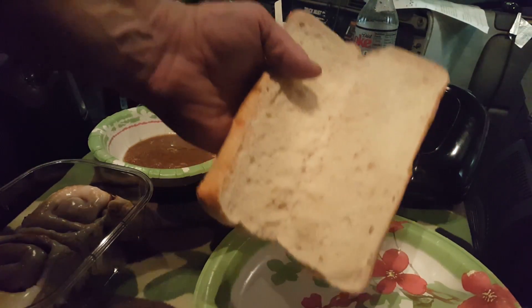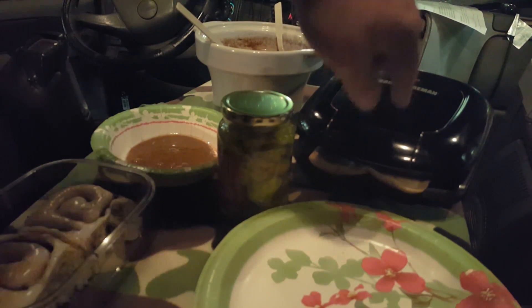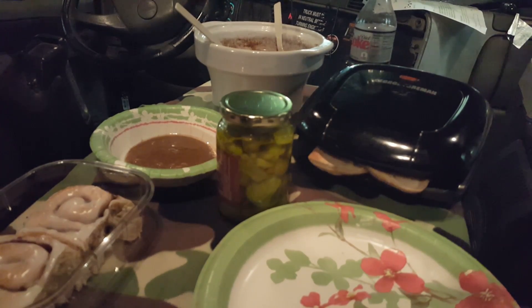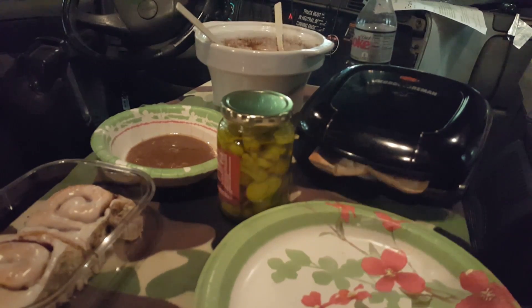Hoagie bun goes in the George Foreman grill — shut the lid — for a few minutes to get that all toasted up real good. I'll be back with you here in just a few minutes. I'm not going to let you sit there and watch my buns toast.